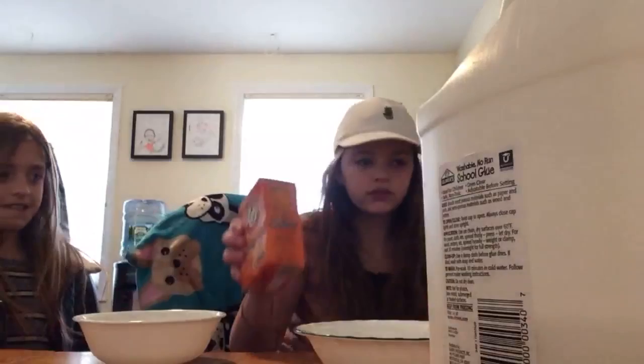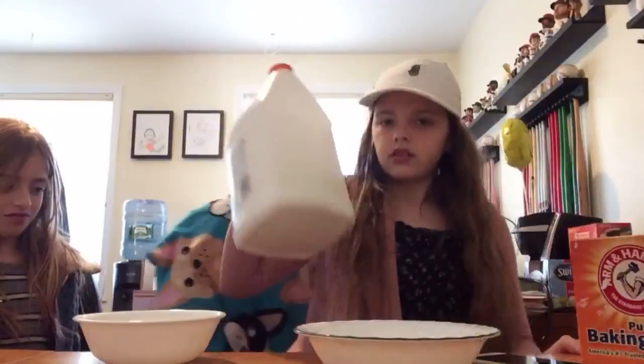So what you're going to need is - hold on, hold on. You're going to need the glue. It has to be Elmer's glue, school glue. Right, Lily? Yes. And you're going to need baking soda - pure baking soda. Not powder, baking soda. Only soda, not powder.